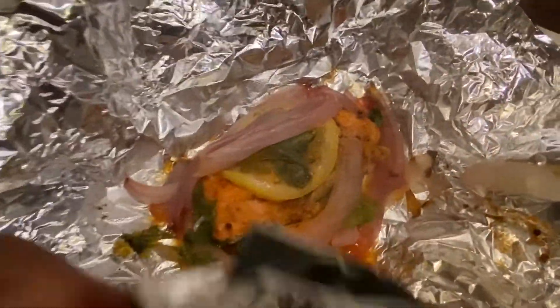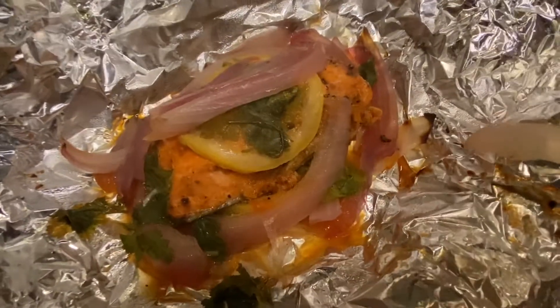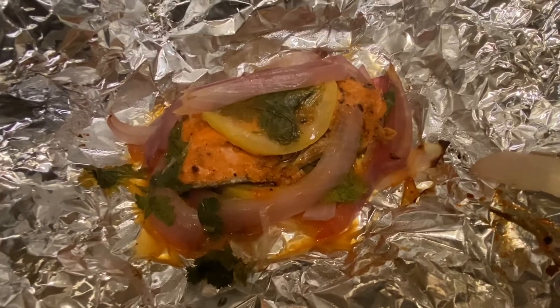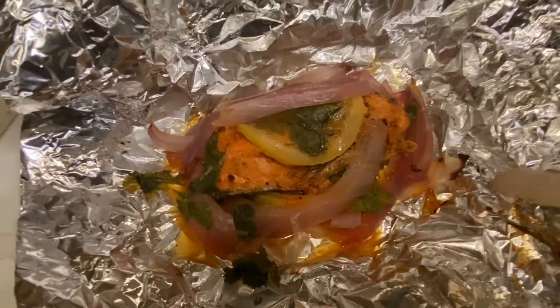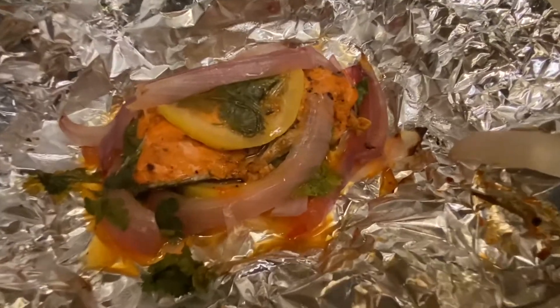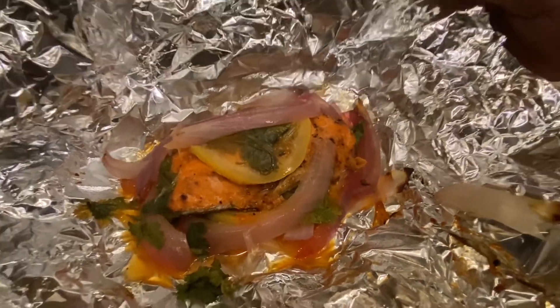It's very steamy. Look at that — beautiful! This looks delicious and I'm excited to eat it for dinner tonight. I'm sorry you can't have it, but you can cook it. Thank you for watching this video. This is my first attempt and I hope you liked it. Please like, comment, subscribe, and share this video. Thank you.